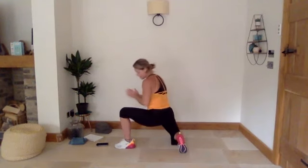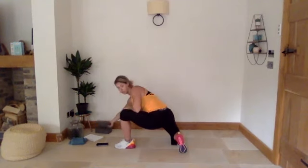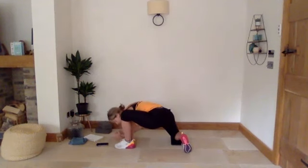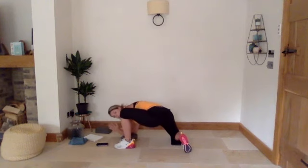If you have a block you can use a block — we're just going to try and come a little bit deeper down into that groin stretch, try and get your elbows down to the floor. If you have a block or a pillow you can come down onto that. We're going to hold that for 30 seconds — get a nice deep stretch through your groin. Three, two, and one.